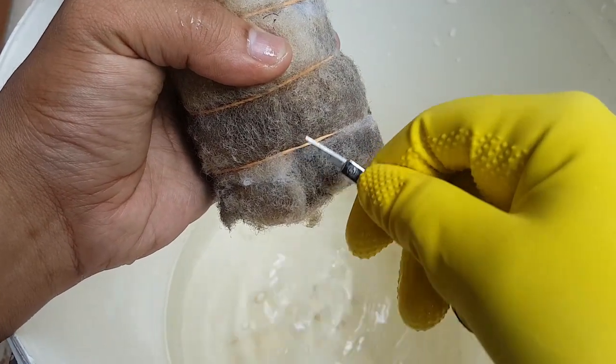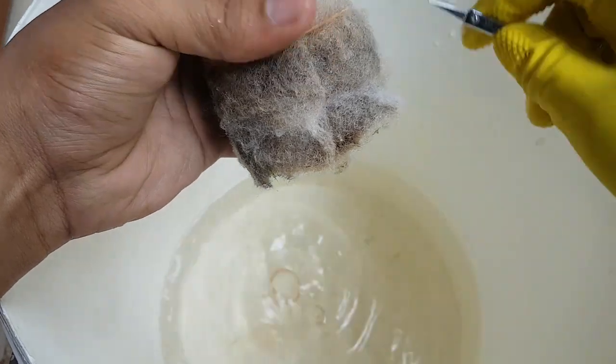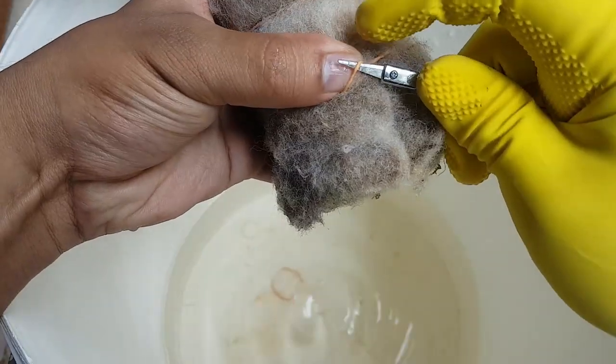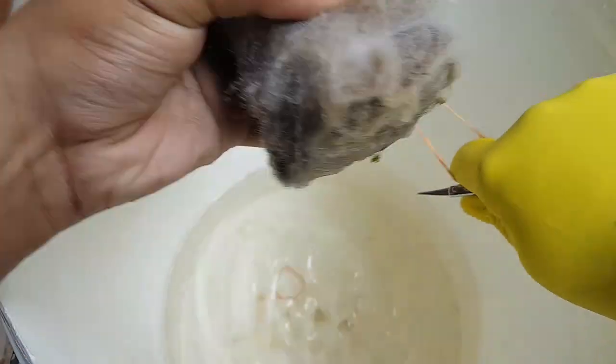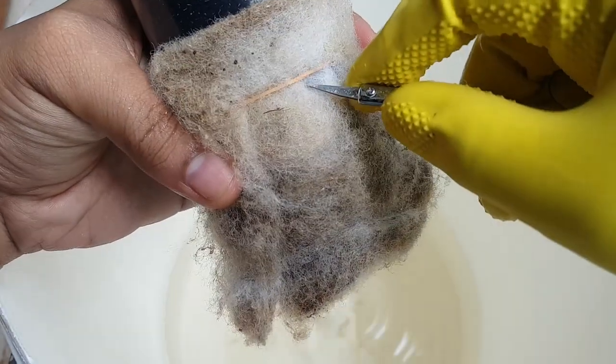It is recommended that you clean the filter a week or two after doing a water change. Doing both at the same time will result in a lack of beneficial bacteria, causing the water to become cloudy. Remember to use unchlorinated water or water from the aquarium when rinsing off the sponge or filter media.